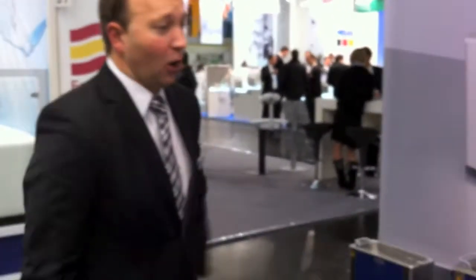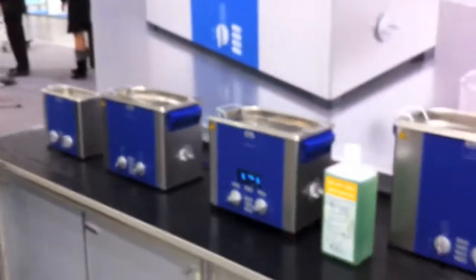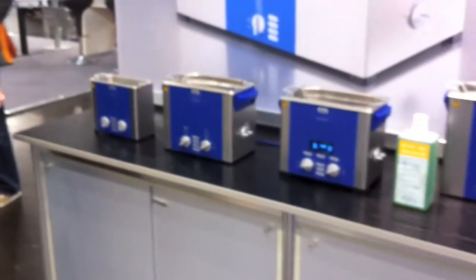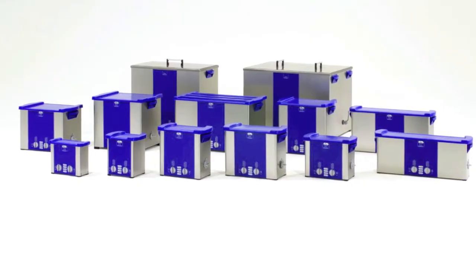Welcome again to the Medica Exhibition in Dusseldorf 2011. We also have our serial units or benchtop units for ultrasonic cleaning, which is a very convenient helper both in CSSD as well as in dental practices, medical practices, or small clinics.